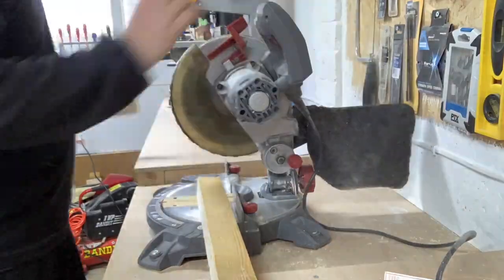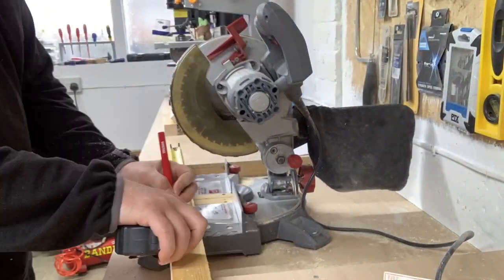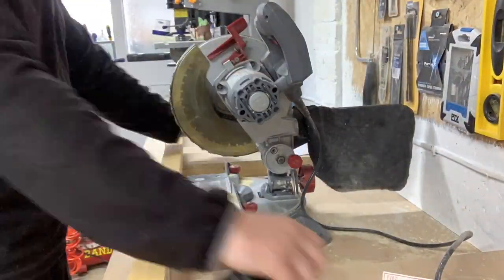I measured and cut the timber down to rough length using my mitre saw. I'll be trimming these down to final lengths later on.